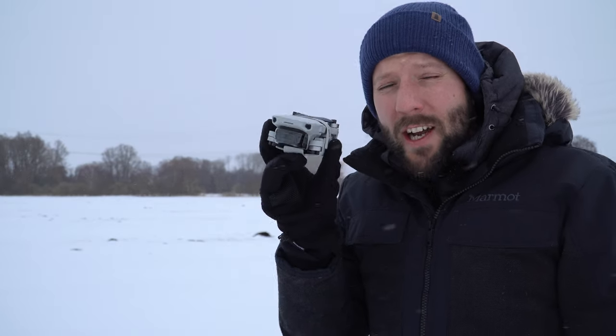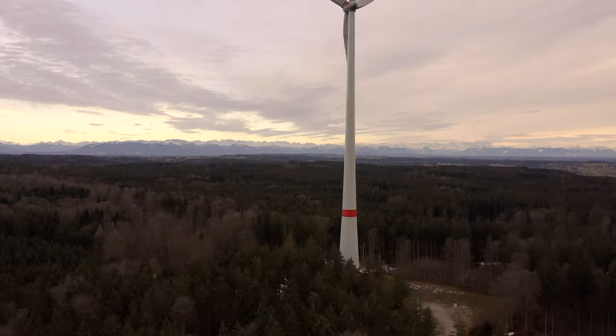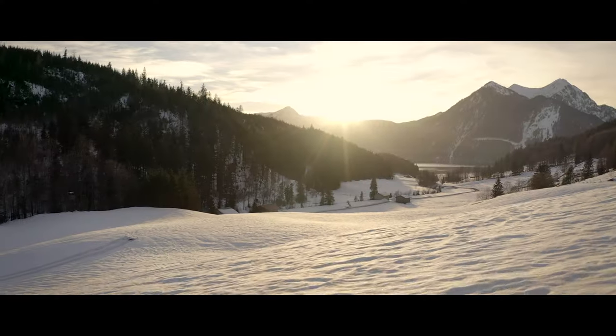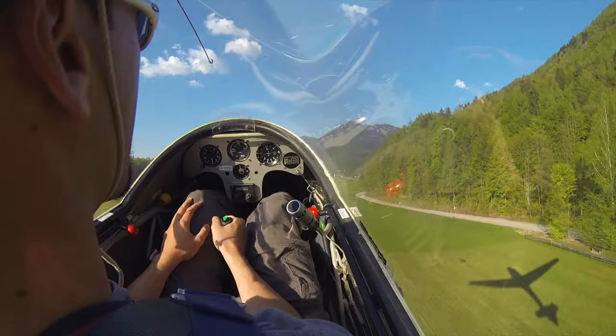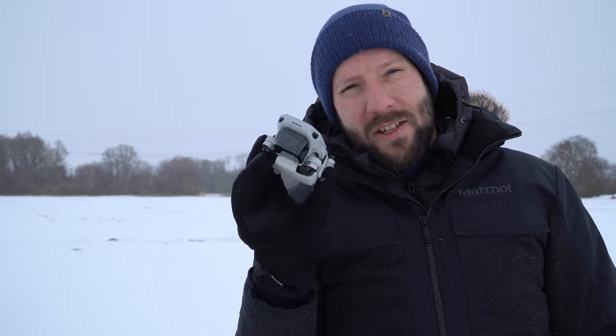Today you will learn five DJI cold weather flying tips and it's snowing so let's get right to it. Hey guys, Felix here with Quadcopter Guide — on this channel I help you get the most out of your drones and camera gear. It's pretty chilly out here. I've got my DJI Mini 2 with me, and today I wanted to share some tips and tricks I've learned over the years on how to beat cold weather flying. It just started snowing, so this is going to be fun.